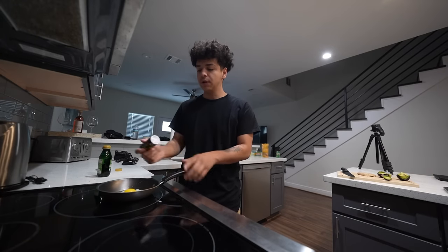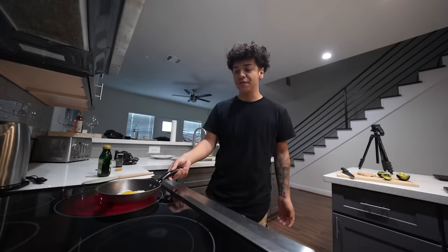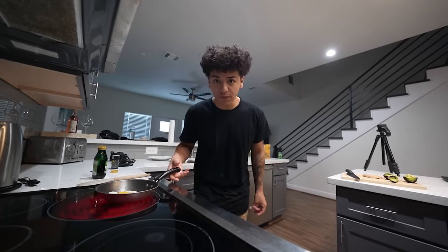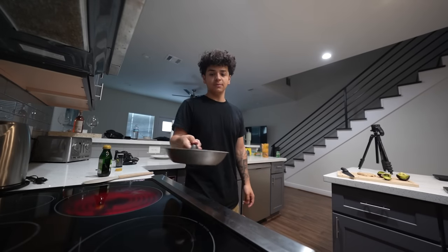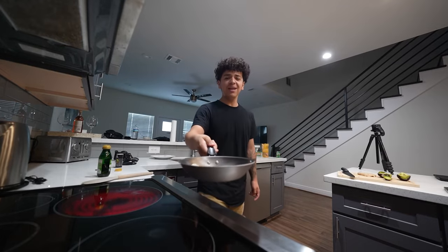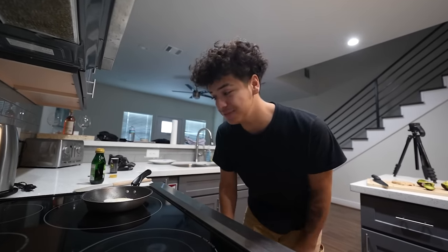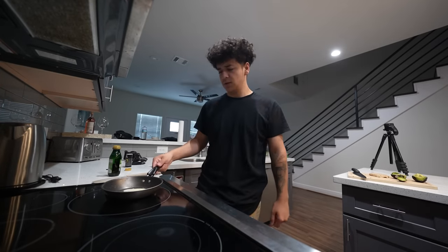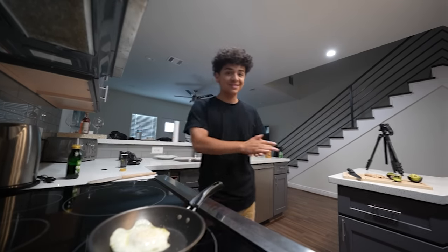We're just gonna season this with some pepper — put a little one-two action in here. I was actually featured on MasterChef, so if you weren't featured on MasterChef, you're just losing. I went to sleep last night at 2 a.m. editing a video, so I'm really sleepy right now. It's like 9 a.m. and I should be wide awake. Alright, the egg is actually done.